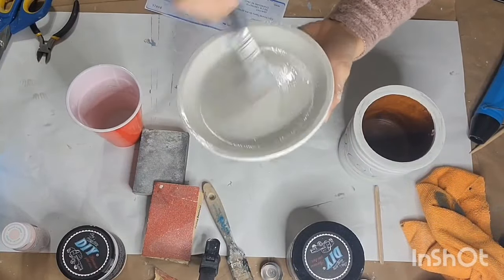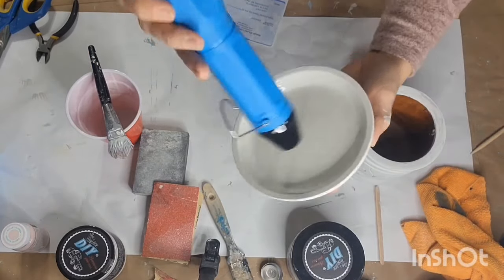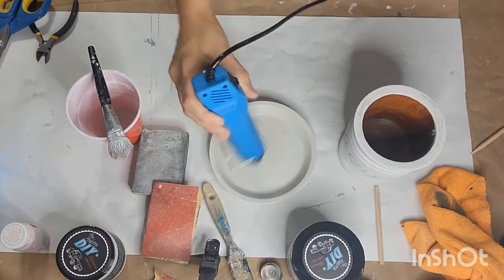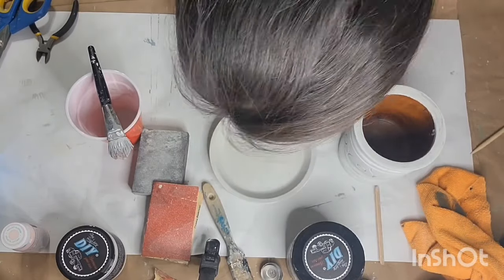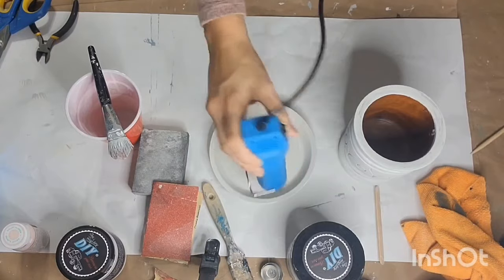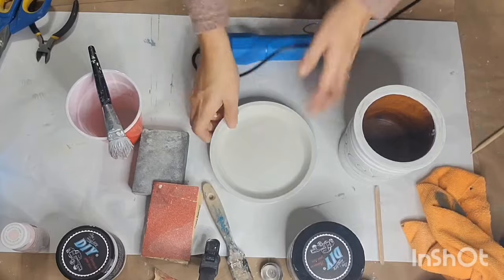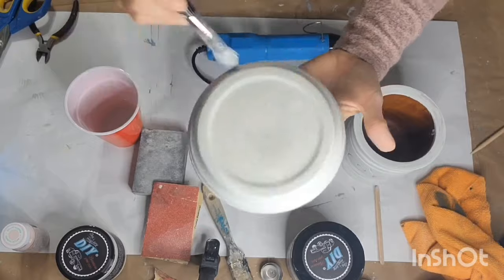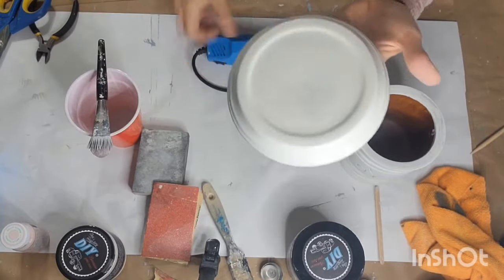Back to this little terracotta plate — I first coated it with the color White Swan in the DIY. I let that dry completely and then went back in with that same milk paint I used on the wooden cup. Now I'm going in with my heat tool, giving it a good dry and applying that heat, hoping to get some chippy. I went ahead and coated the bottom as well just so it would have a completed look.